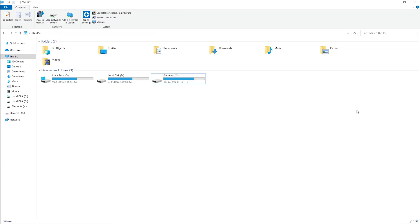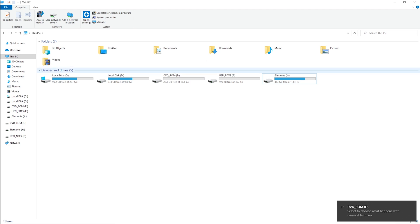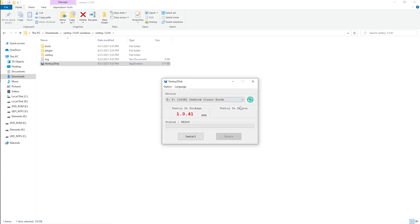Once the download is complete, go to the file location and extract it. Before you proceed, go to This PC and hook up the flash drive you want to use, and make sure you've backed up your data because the flash drive will be formatted later on.